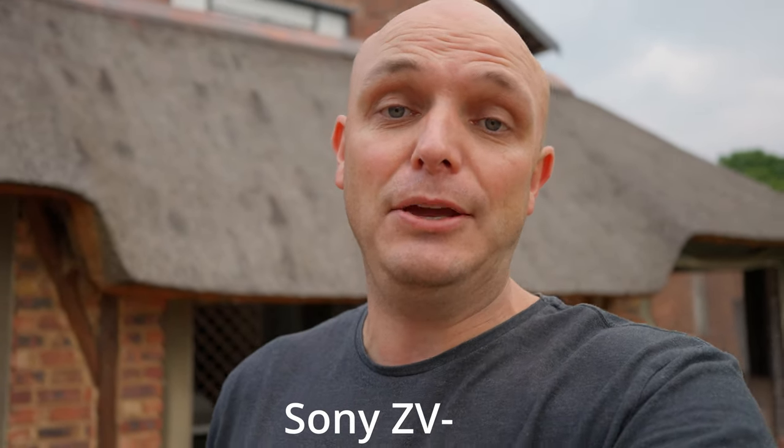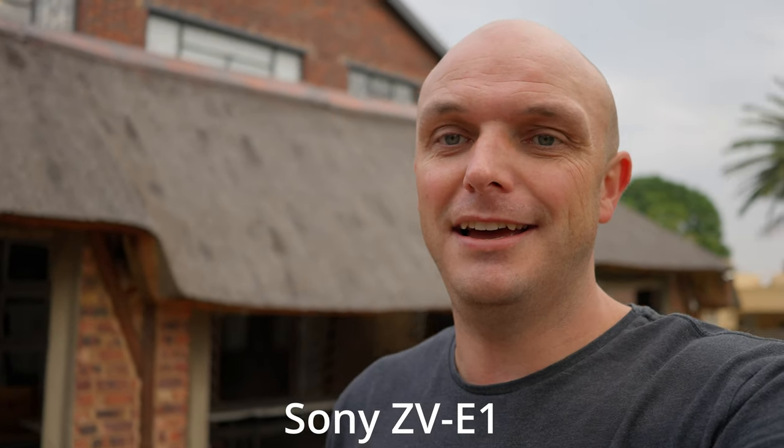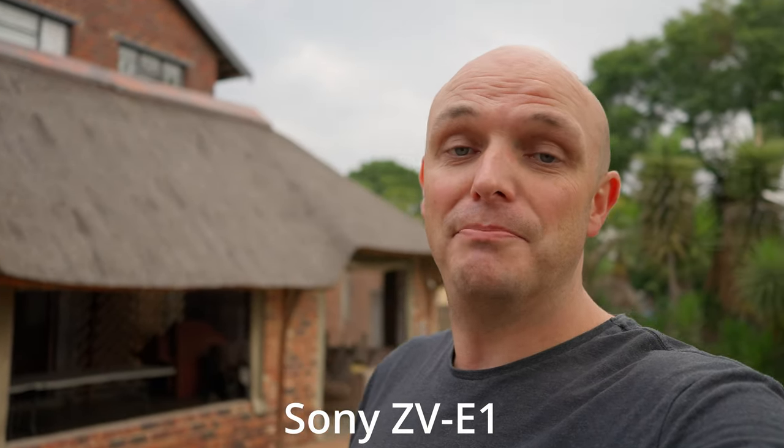Got the new ZVE-1 and very impressed with it. It's so light, it's so mobile. A lot of people have expressed concern about overheating. I've used it for about four days now and I don't think I've even come close to overheating.